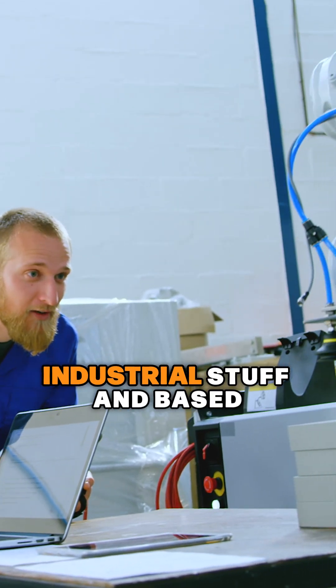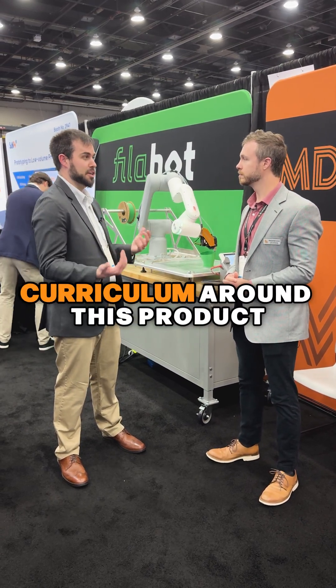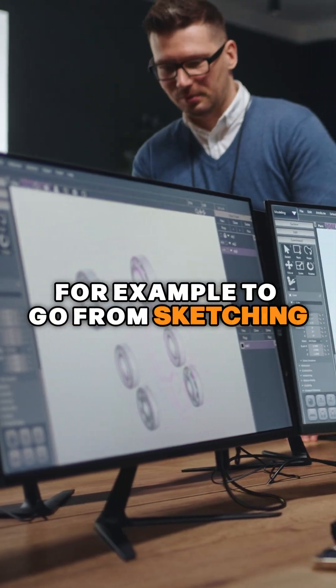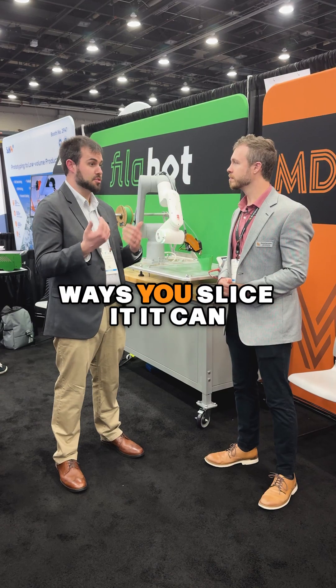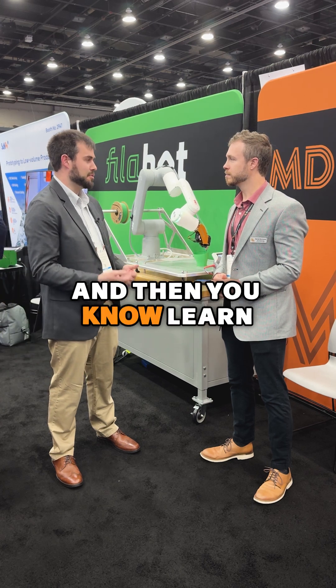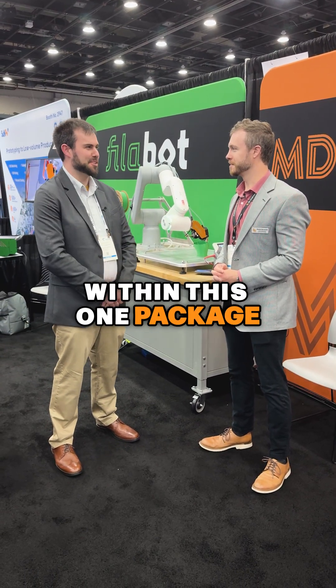When they graduate and move on to the workforce, they can use the larger industrial stuff. We do have a lot of customers in that space that literally will build a course and curriculum around this product. If it's architectural, for example, to go from sketching to CAD modeling to doing the various tool paths, different ways you slice it — it can be stronger in one dimension versus the other — and learn a little bit about robotics and then printing itself. So there's a lot within this one package.